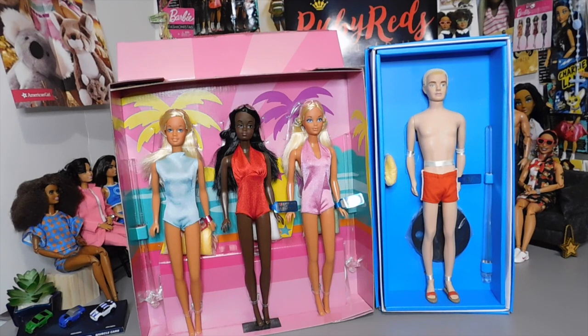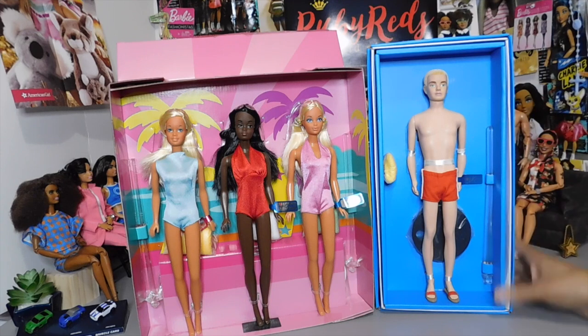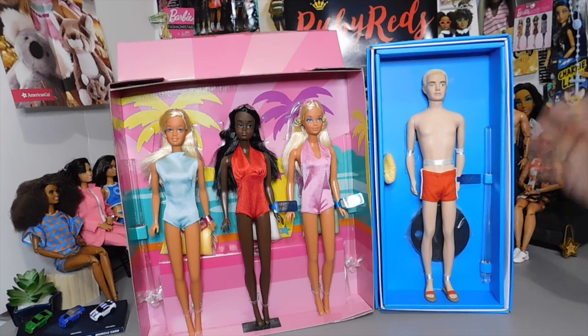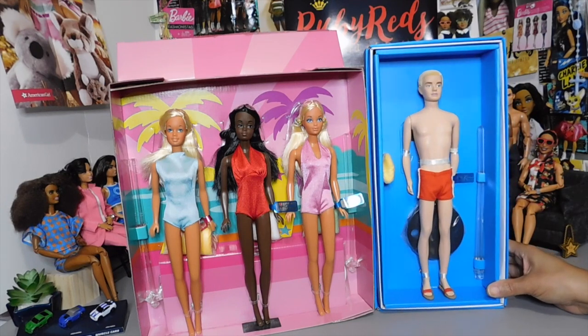We were lucky enough to find some dolls at Tuesday Morning at one time. I'm hearing that Tuesday Morning is starting to get in some more dolls and stuff now, but I'm not near a Tuesday Morning. I would have to go to where my daughter lives to check out the Tuesday Mornings, and they're not the best in her area. So that would have to be something I'd have to plan.